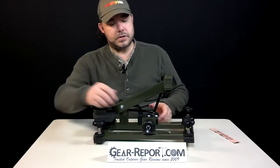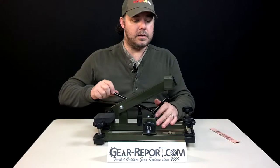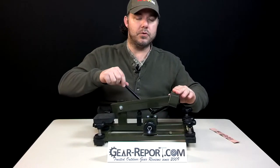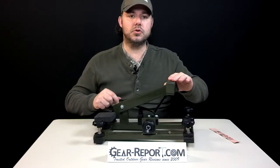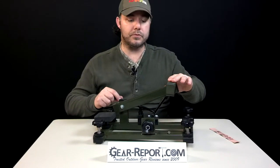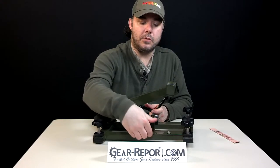Another feature, as you can see, is the lock mechanism for the elevation. Once you put your rifle on and use this lever, you can maneuver up and down at the same time that you are traveling to track coyotes or prairie dogs — animals that are moving farther away from you. I'll show you here with the rifle, just as a sample, how it works.